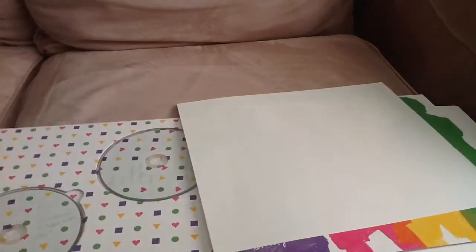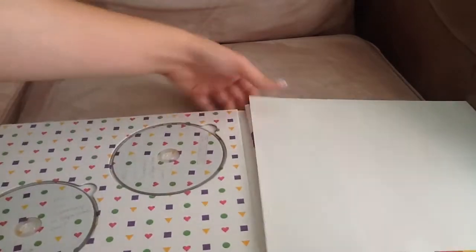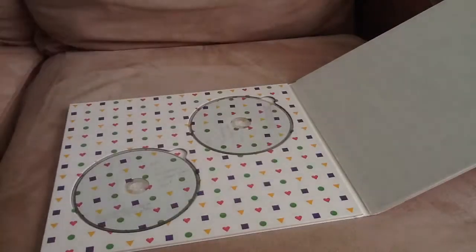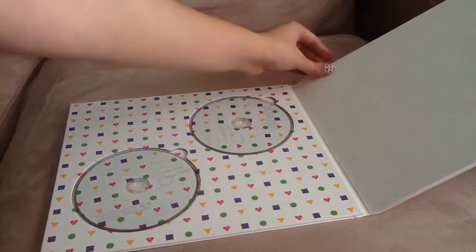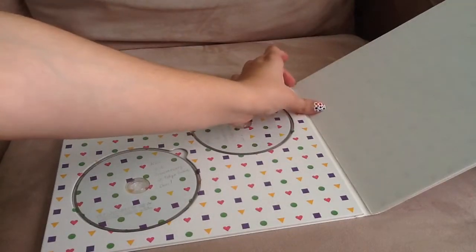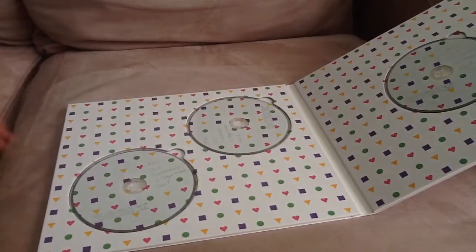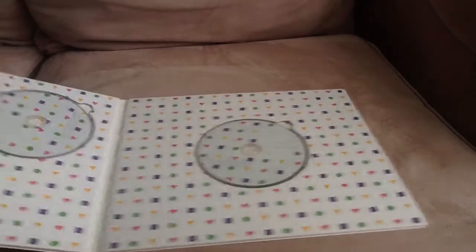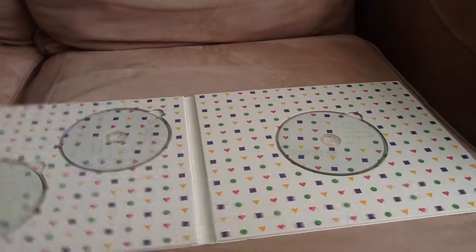When you open this, you get two discs on this side, and you get the photobook and these white papers to keep things separated over here. And there's one right here as well. This is what it looks like — the first disc, the second disc, and the third disc. It's pretty nice. I like the way it's packaged.